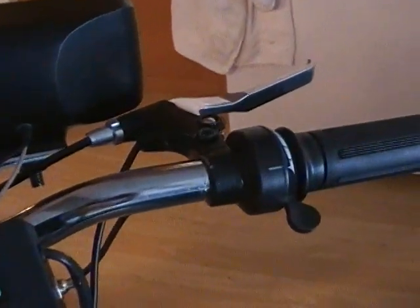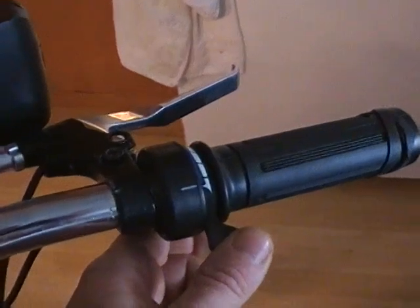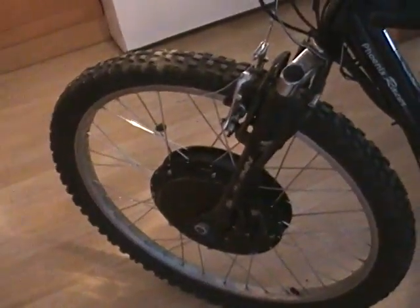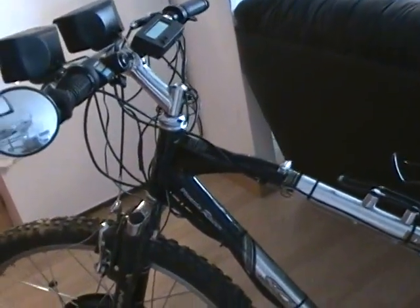Last but not least, the most important component is the throttle located on the right-hand side. When you push down on the thumb lever, it engages the Crystalyte controller, sends a signal to release power from the battery through the wires and into the hub motor. I'll do a short demonstration of how fast the bike is capable in my next video.